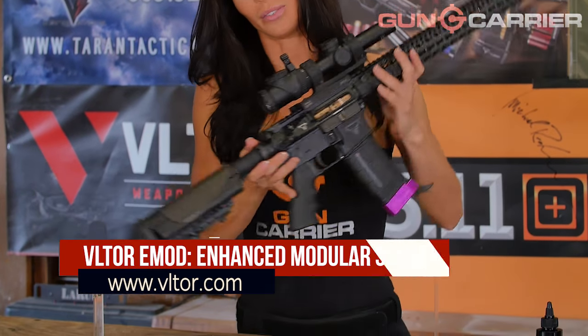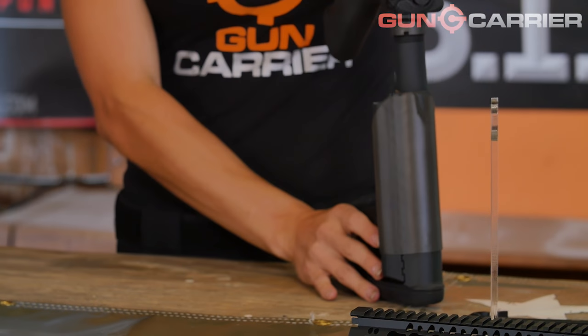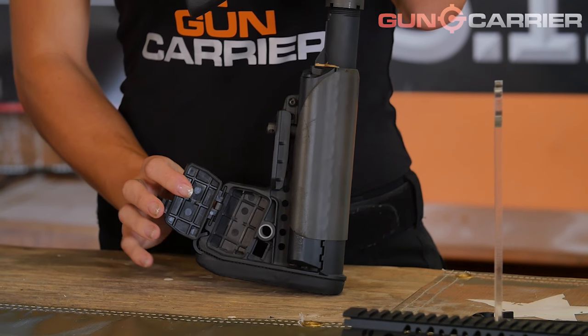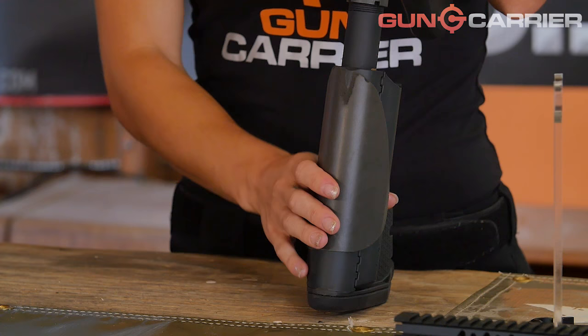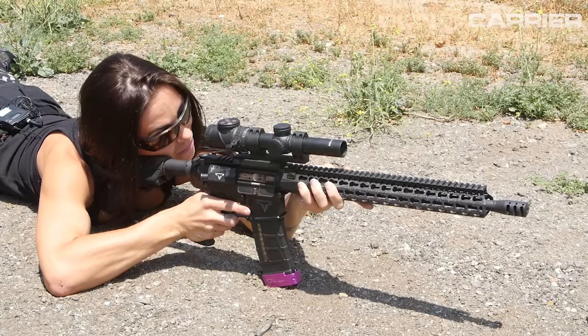Let's start with the Voltar E-Mod. The Voltar Enhanced Modular Buttstock, or E-Mod, is the third design in the Modstock series. The E-Mod was mainly developed to provide extra storage compared to the early Modstocks and comfort when shooting in prone position. The E-Mod is considered to be one of the strongest collapsible stocks for the AR platform. I've put this through a bunch of matches and practice, and it takes the abuse with zero problems.